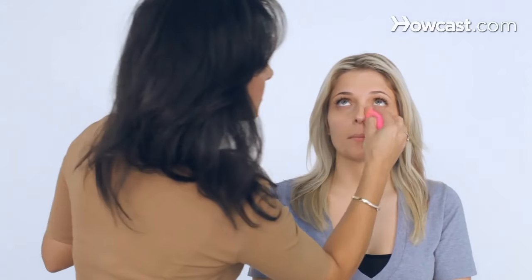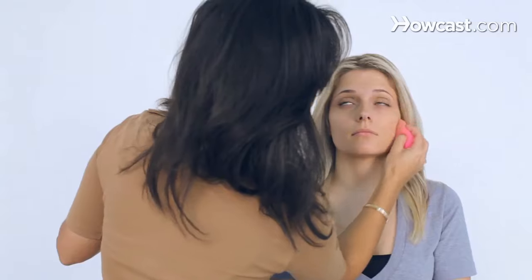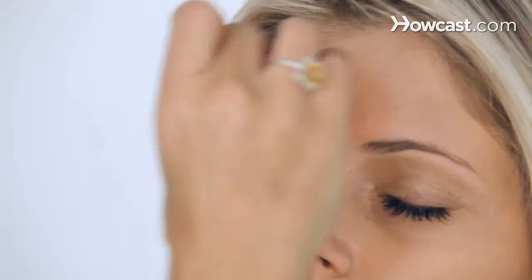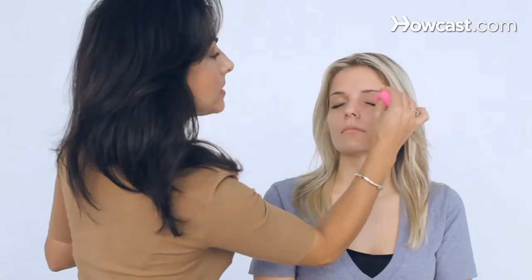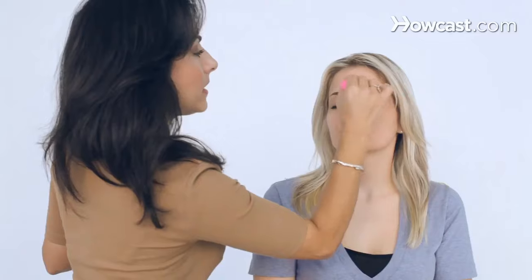I'm going to blend with my beauty sponge. Not to worry about any little bumps or flaws — you'll get that at the end. But as you can see, I'm making her face very matte. I am going a little heavy on the foundation; the pin-up look does tend to go a little heavy. And we get a little on the neck to give her a little color.